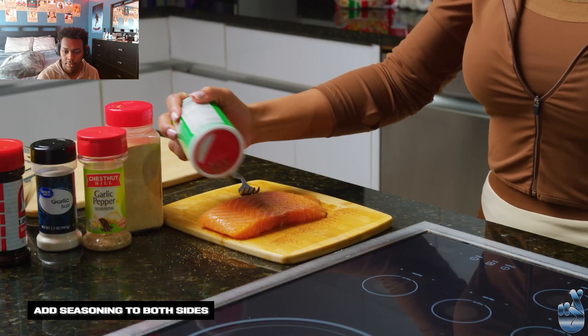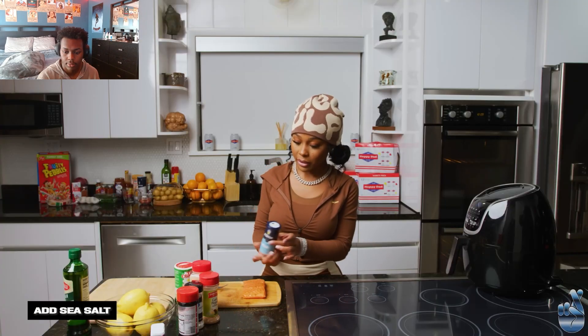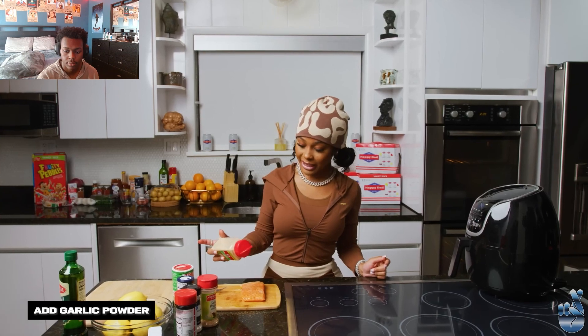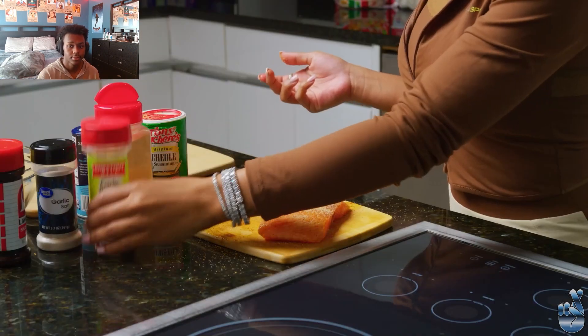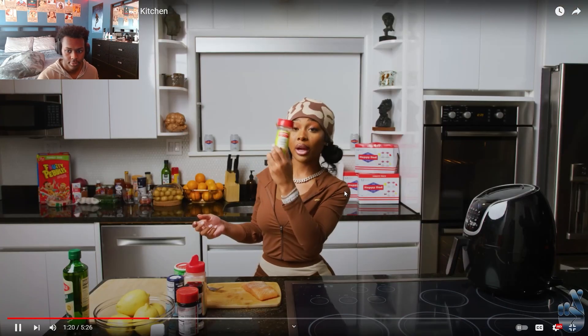The Creole seasoning just gives it like a little kick. I season both sides with each thing — I just stick to the basics. Sea salt, it just does what it's supposed to do. This is garlic powder that I'm using, so we're staying a little healthy after using all this other stuff. Now we're gonna go in with the garlic pepper.